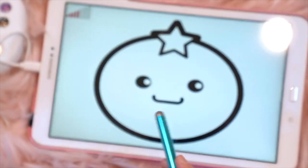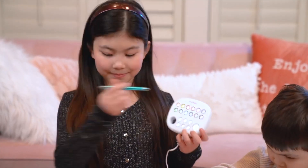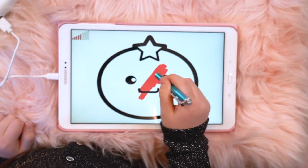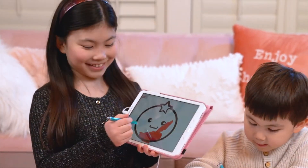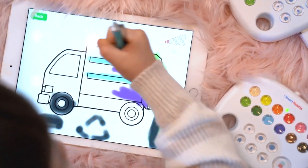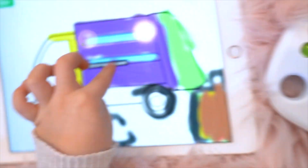I'm going to draw this one. Just click on the color you want to draw with. I'm drawing a happy little tomato. I'm drawing a trash truck. I can use my fingers or the pen. Just click this button to save your drawing.